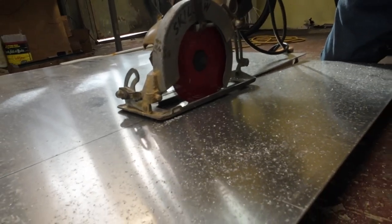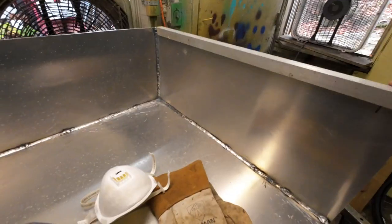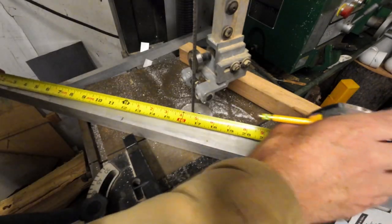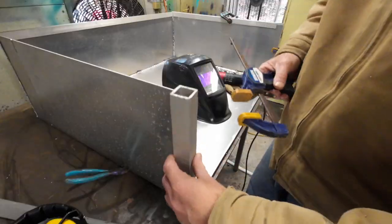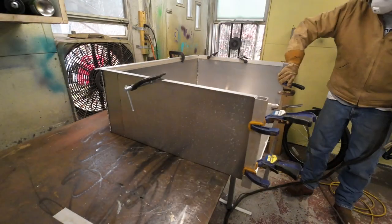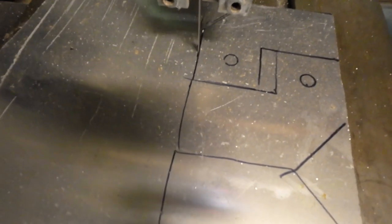I use a circular saw with a regular wood cutting blade to cut out the big pieces — it's really loud, so make sure you wear ear protection. For the miters and cross cuts, I use a slide gauge on a band saw with a regular wood cutting blade. The metal blades with the small teeth will get loaded up with the chips and stop cutting almost instantly.